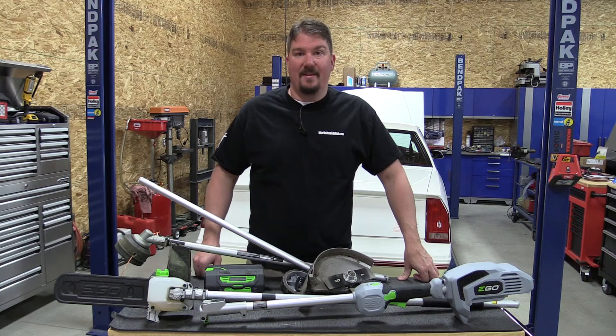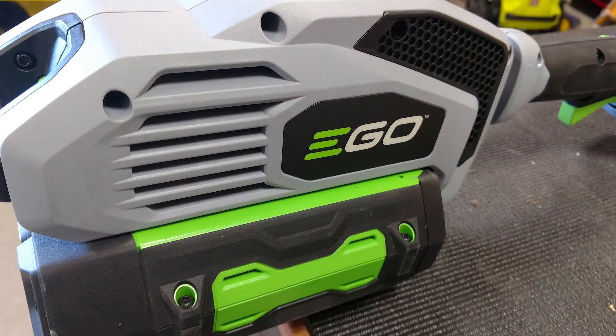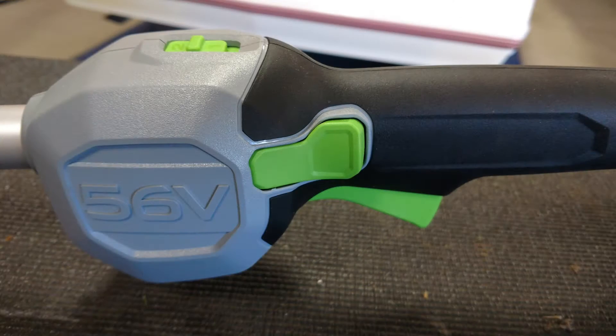Hey everyone, I'm Brian from workshopaddict.com. Today we're going to take a look at Ego's new 56-volt power head, model number PH1400.